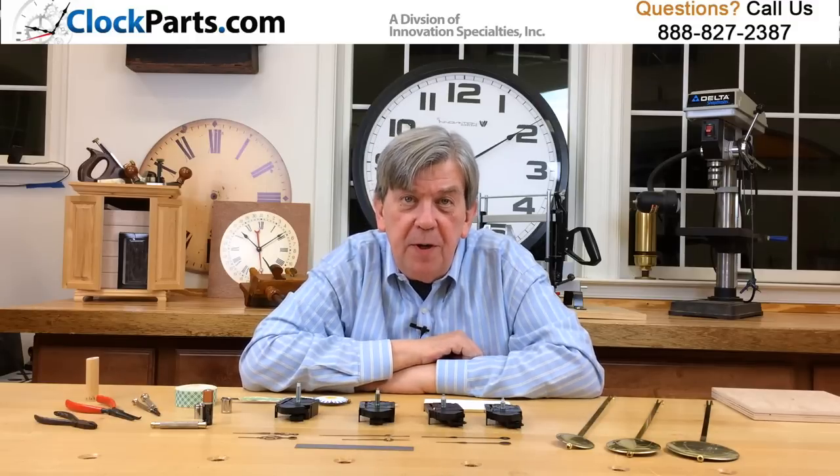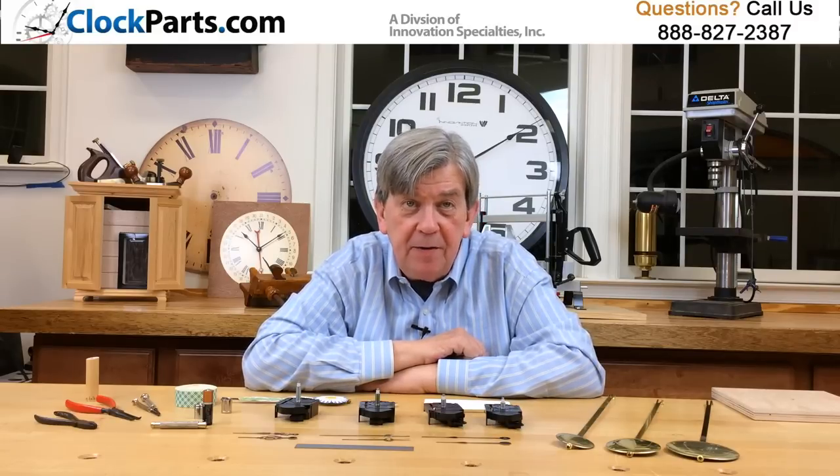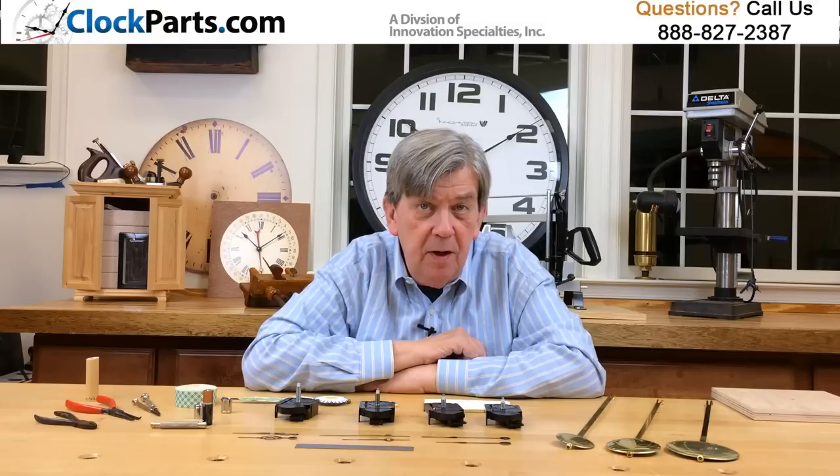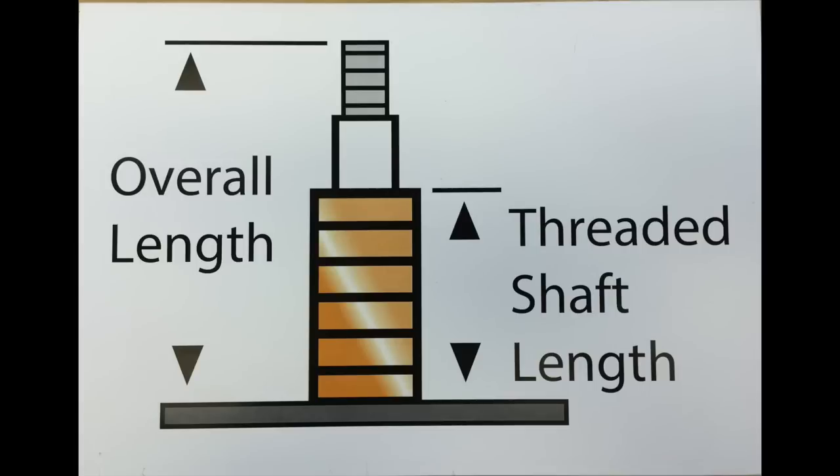To choose the right movement, the most important part is measuring carefully to make sure you choose the correct hand shaft length for your clock case. You really only need to confirm a couple of hand shaft dimensions: the threaded part of the shaft and the overall shaft length.